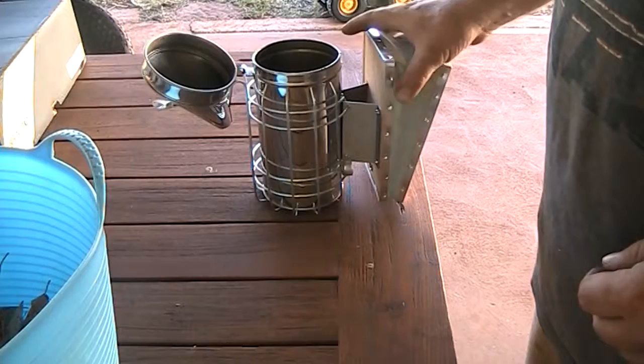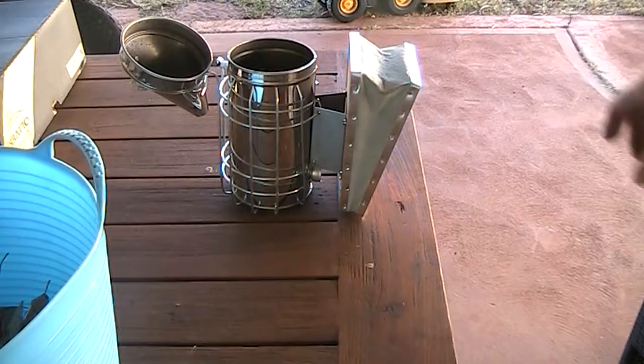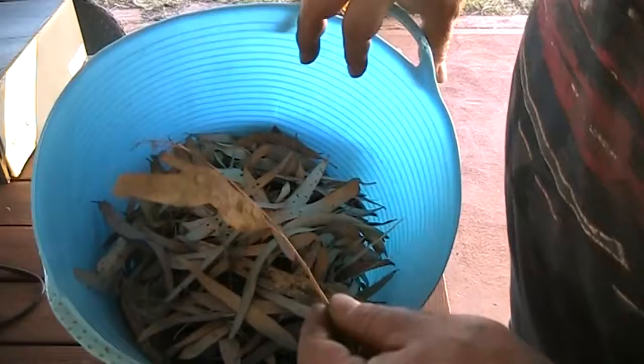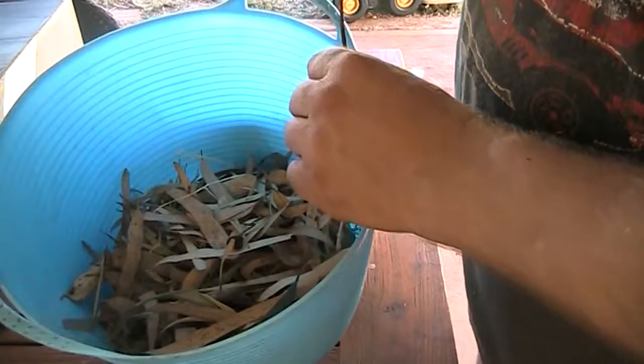I thought I'd just have a bit of a play around with this smoker. I've already got it going once, just about 20 minutes ago, and then I thought I should make a video about this. There are heaps of videos on YouTube, just have a look around and you'll see tons of them, but I just thought I'd have a bit of a play. I've just got some leaves and stuff, literally off the garden out the front — it's mostly gum leaves and a few other bits and pieces, bits of grass and stuff. So I'm just going to have a second go at lighting this smoker.